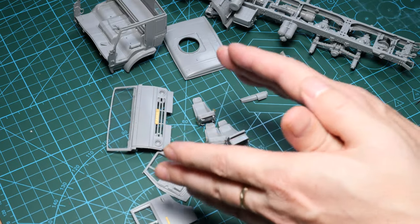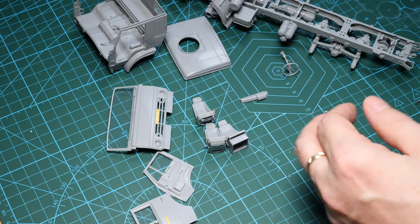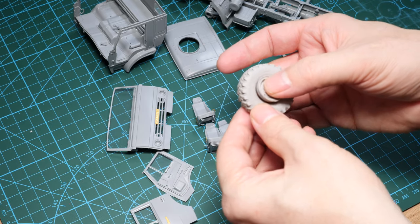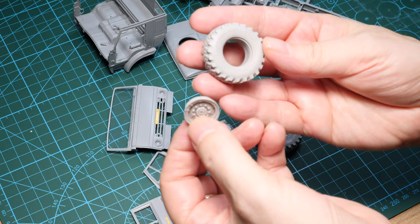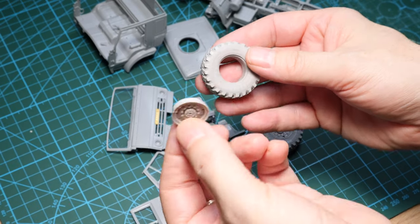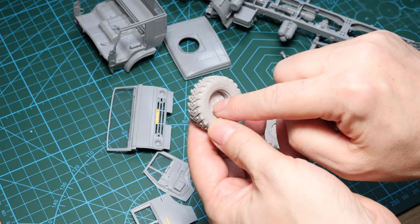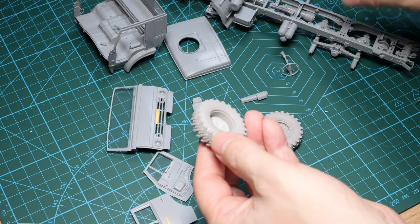I'll also explain the way the wheels work, because we've got resin wheels that we're going to use and they're two-part as well. With the Mini Art set, you only get the front part of the wheel — the back is empty — and I'll explain how this works.